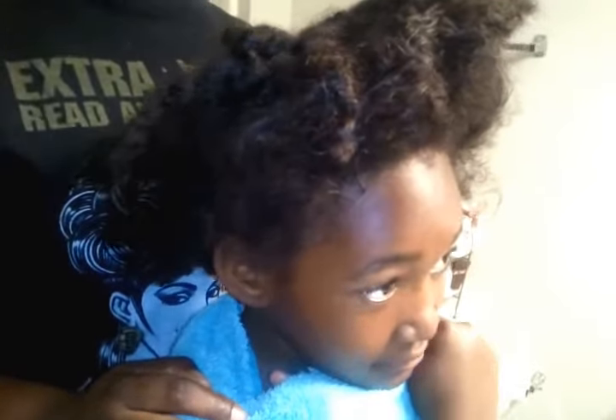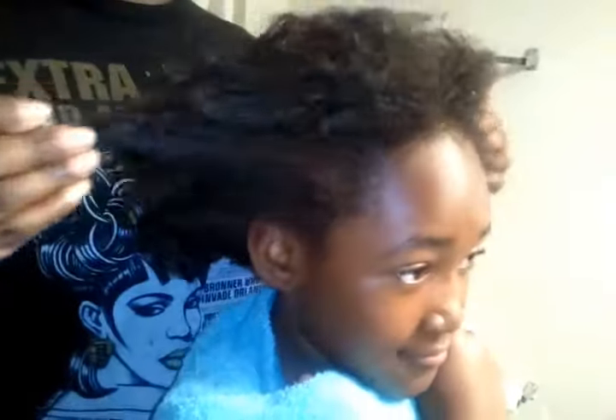Hey YouTube, it's me, Amma, and Cammie again. We're in a hurry — we're getting ready for church, and I'm just going to do another quick, simple little girl's hairstyle.